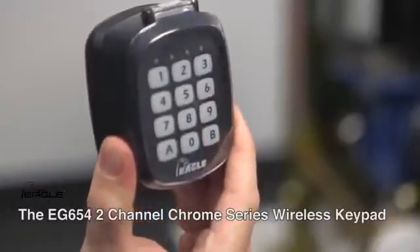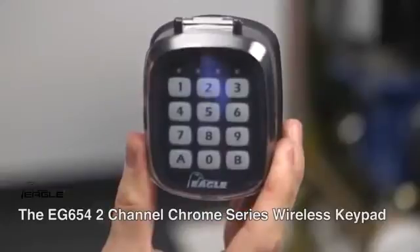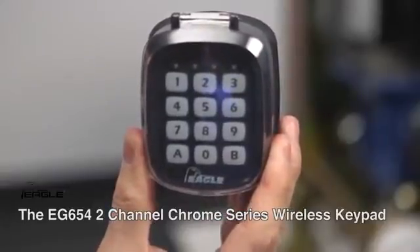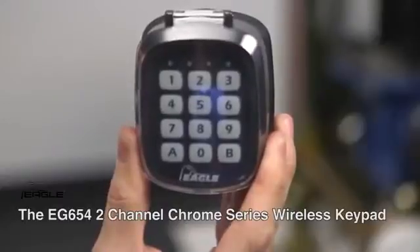The EG654 two-channel chrome series wireless keypad has a working range of up to 300 feet and is only compatible with the EG650 and EG652 receivers.